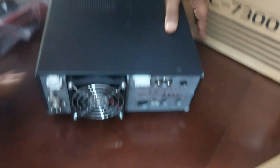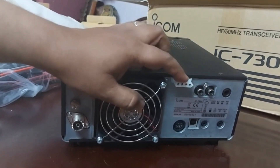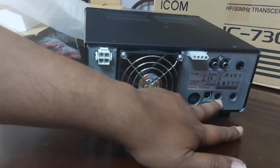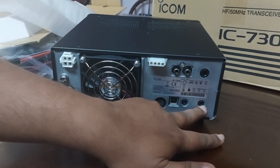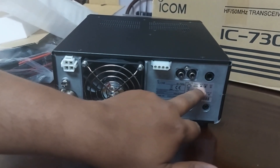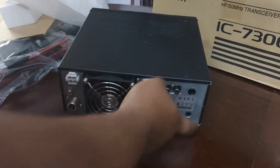On the back side you have the antenna input SO-239, the grounding, and the power plug. I think this connector goes into the tuner. This is the jack we saw earlier, and this is the USB port. Then this will be the key input. This is the external speaker port. This is the remote connection, and these two are the ALC and the send command connectors.